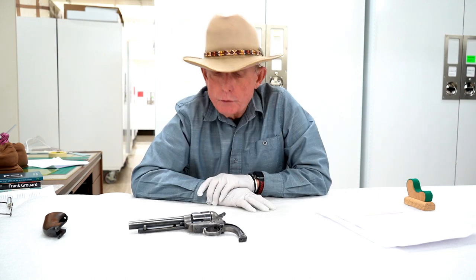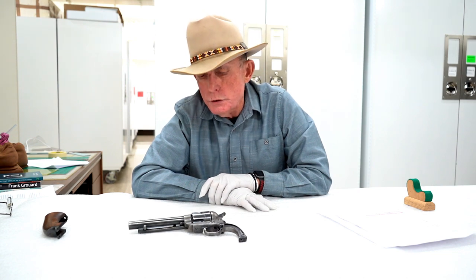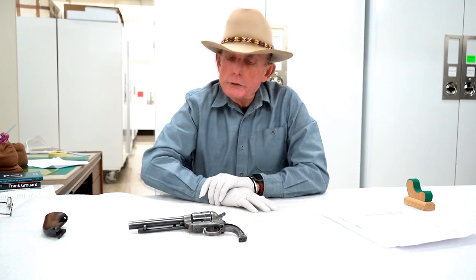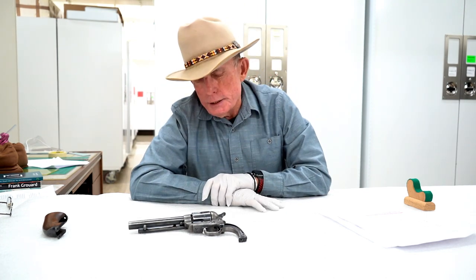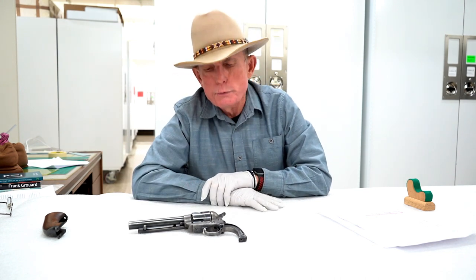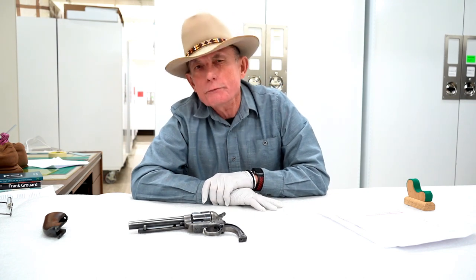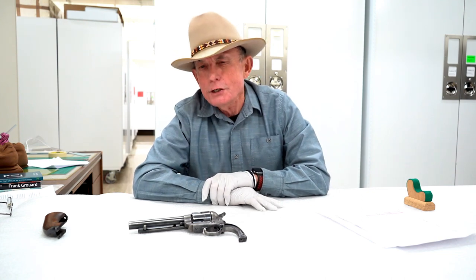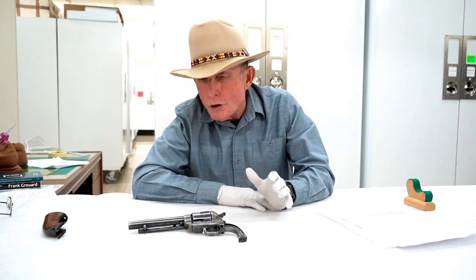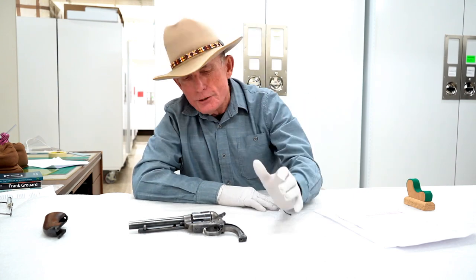It was acquired by the museum from a collector in Cheyenne who had sold other firearms to the museum. He contacted the firearms curator and said he might not be able to deliver the revolver because Lowe wanted it back — Lowe had made a promise to that wrangler back in 1915 that he wouldn't tell anybody about the gun and would keep it in his possession. So Lowe was concerned about keeping his word to a man who had sold him a stolen gun fifty years earlier. That, to me, doesn't wash.